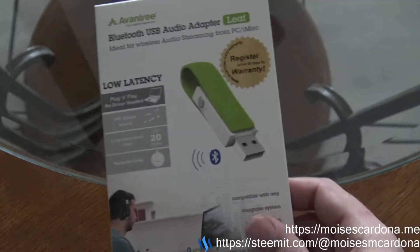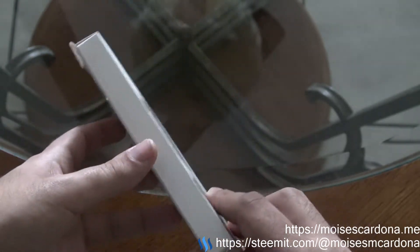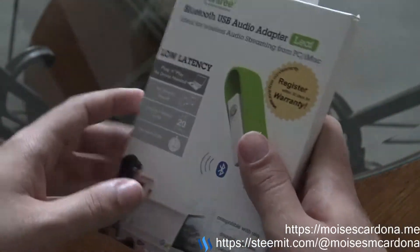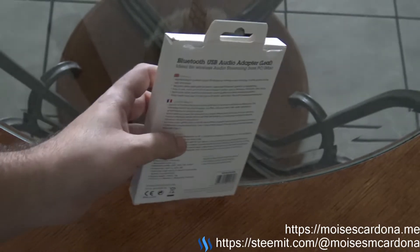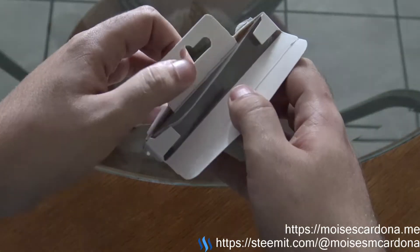Let's unbox it. This is the back of the box and this is the front of the box. There's nothing written on the sides — it's just the front and back. As you can see, it comes packed like this.